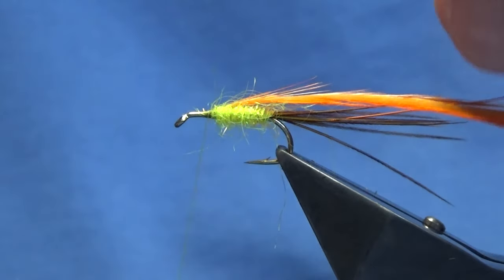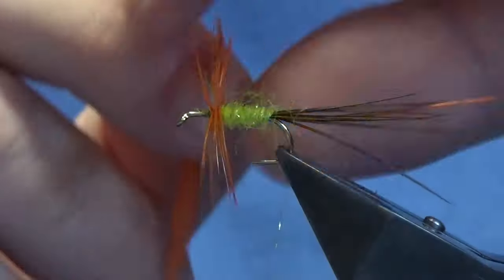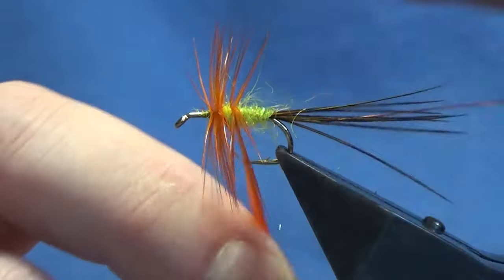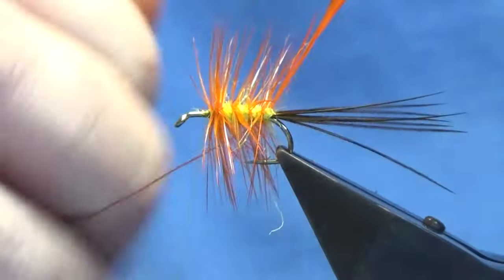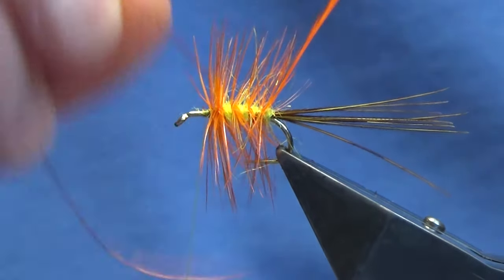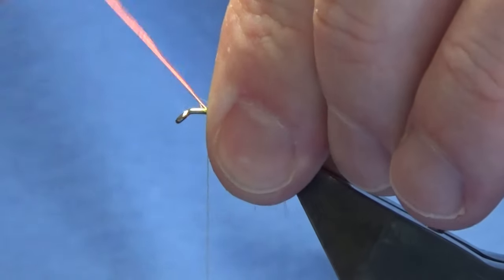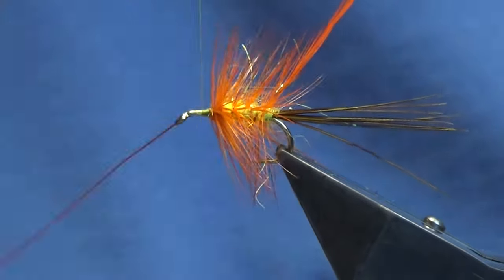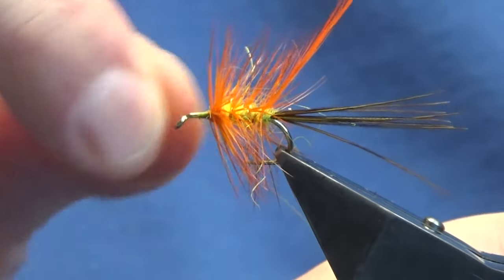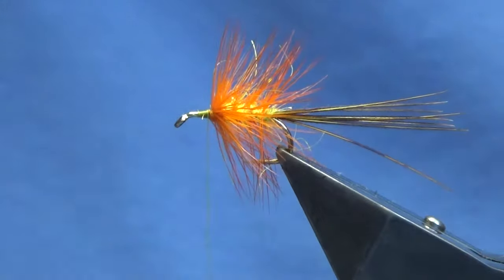Come in and trim away the stem, and then we're just going to palmer this down the body. I'm looking to get two or three turns at the shoulder of the fly — meaning the top of the body — and then three turns down the body. Just keeping a hold of the tip, follow this around with the hot orange wire. Looking for four turns up the body, sweep everything back, bring your wire up in front, then catch this in. I'm going to bend and break away the wire, bring my thread back down tight up against the body hackle, and break away the tip of the hackle.